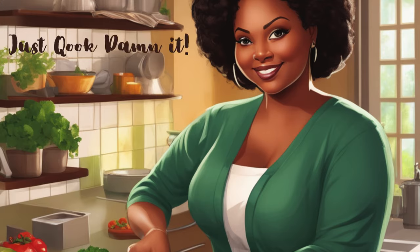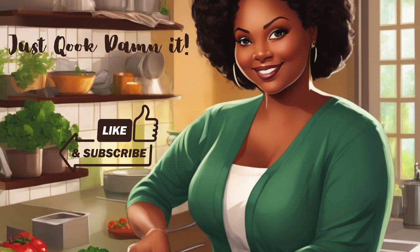Thank you for watching. Don't forget to hit the like and subscribe button. God bless.